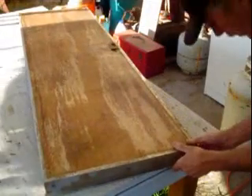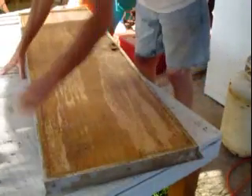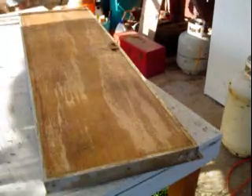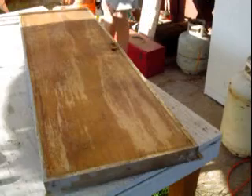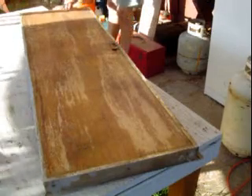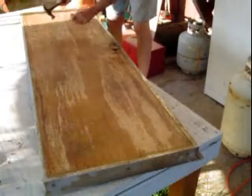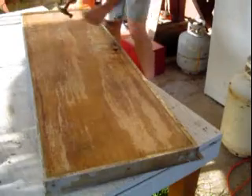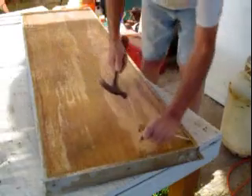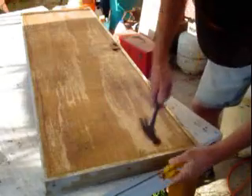Okay, so now we got all our tacks pulled. It should just be a matter of tapping this side loose — a little coercement from a couple of implements of destruction. Just gonna loosen things up. There's over 50 years of junk stuck together.